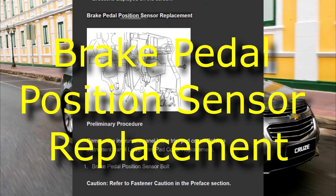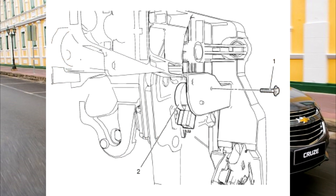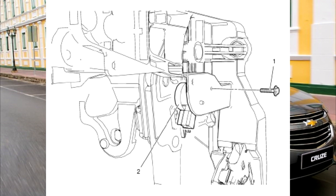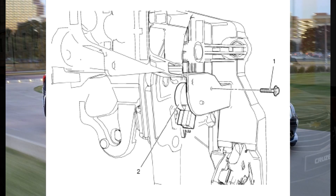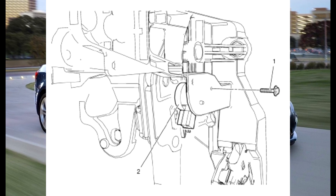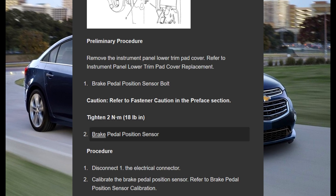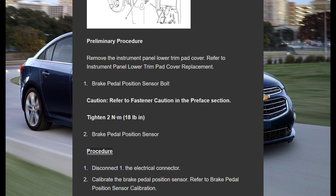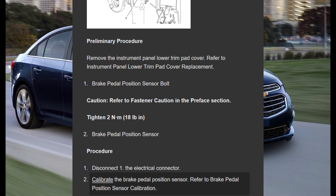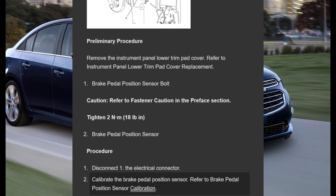Brake pedal position sensor replacement. Preliminary procedure: remove the instrument panel lower trim pad cover — refer to instrument panel lower trim pad cover replacement. Brake pedal position sensor bolt caution: refer to fastener caution in the preface section. Tighten to 18 N·m. Procedure: disconnect the electrical connector, then calibrate the brake pedal position sensor — refer to brake pedal position sensor calibration.